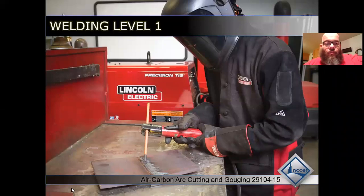Welcome to air carbon arc cutting and gouging.